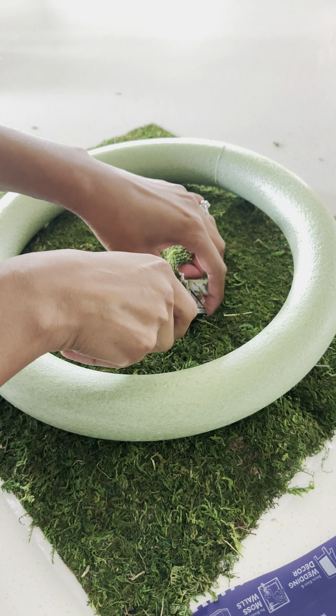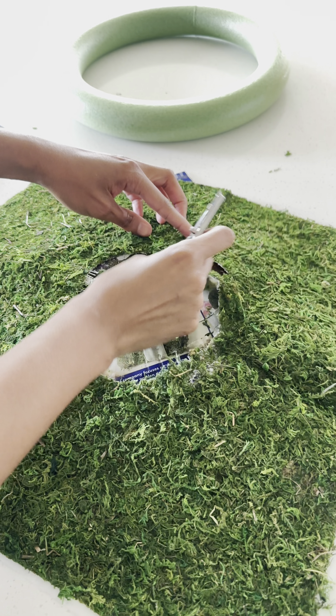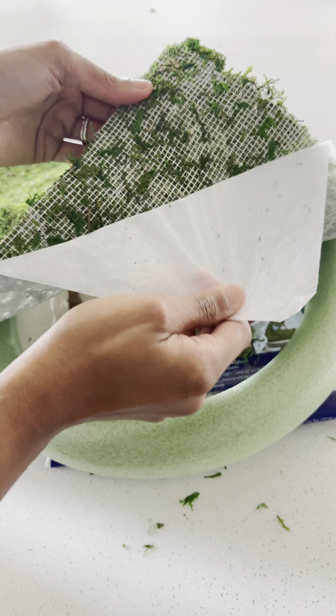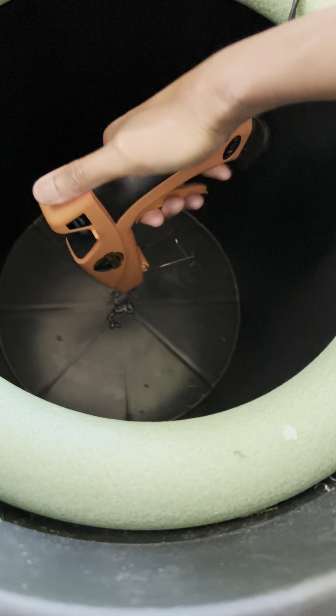I used a sheet moss and also one that came in a bag, you'll see that later on. Starting off, I cut a hole through my sheet moss. This is basically going to act as a base for the rest of it, so it can give this illusion that this is like a whole plant — but it ain't.